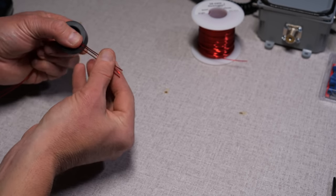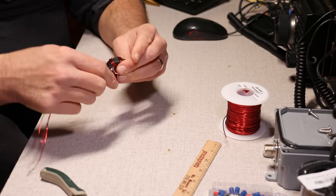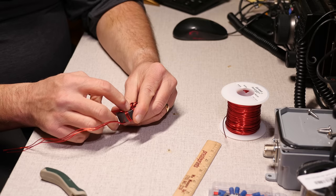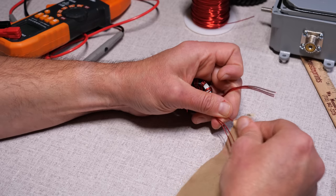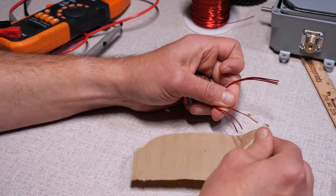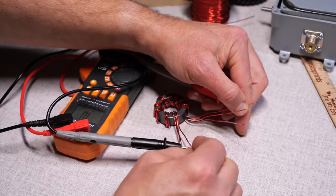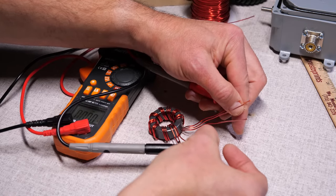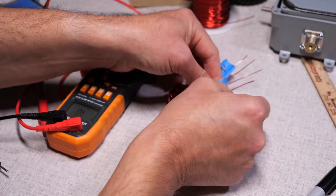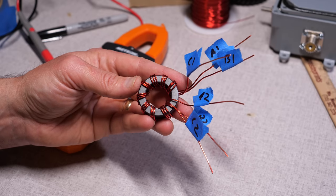For the actual winding, hold all three wires and feed them through the core, taking care to keep them from crossing over. While crossovers won't affect performance, keeping them parallel makes for a neater wrap. Do this nine times — each time the wire goes through the center of the core counts as a turn. After wrapping the core, use sandpaper to rub the enamel off the ends of the wires, since the enamel acts as an insulator. Then use a meter to check the continuity of each wire and mark them with tape: A1, B1, C1, and A2, B2, C2. This will aid in the hookup process.